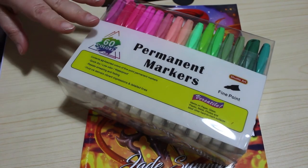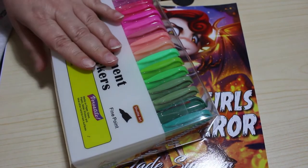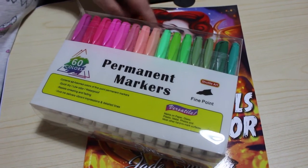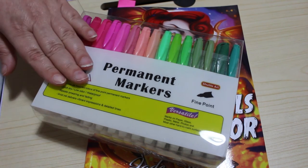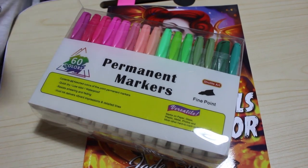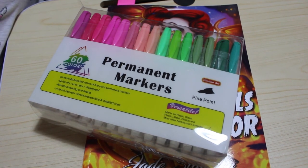They're definitely worth picking up - really lovely colors, they give good coverage and I really like them. I'm definitely going to be using them a lot more in various coloring books. If you want something similar to a Sharpie, they're brilliant and they don't smell as bad as a Sharpie - they've got a sweet smell which is quite nice. I hope you've enjoyed this video - leave me a comment below, give this video a thumbs up, and I'll see you in the next one. Bye guys!